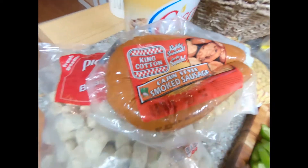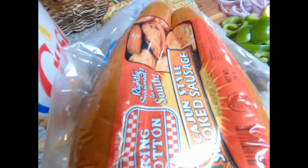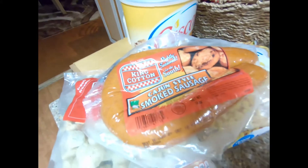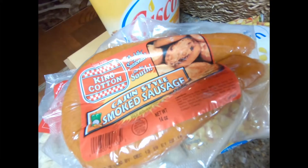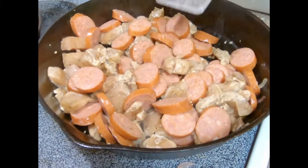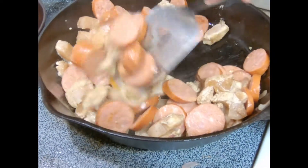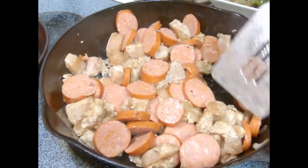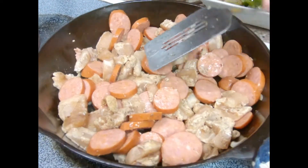We're adding the Cajun sausage — got to slice it up. With that being said, get that sliced and the cooking commences. That's the chicken and the Cajun sausage all getting happy together after the seasoning. Mix it all together in the cast iron pan and let it all cook together.